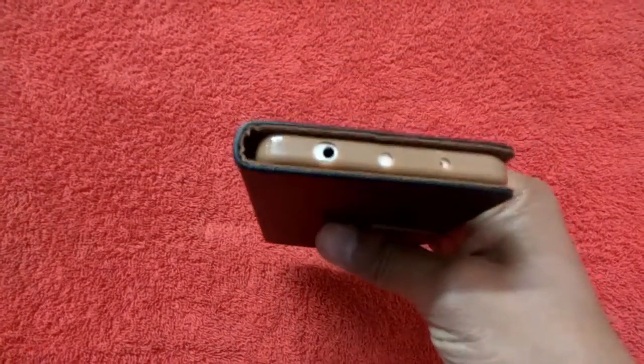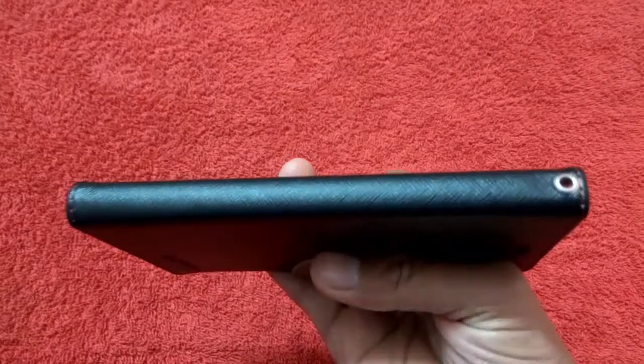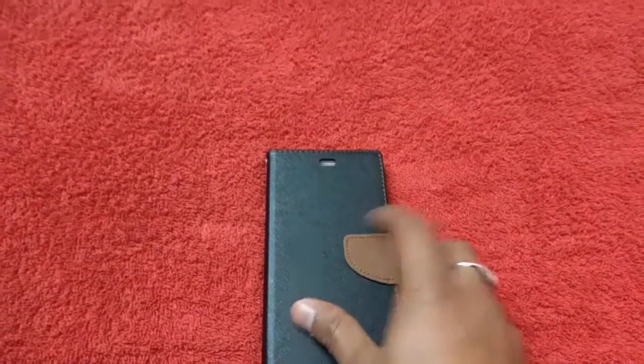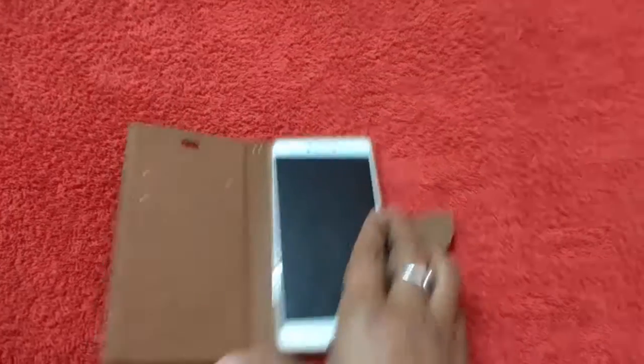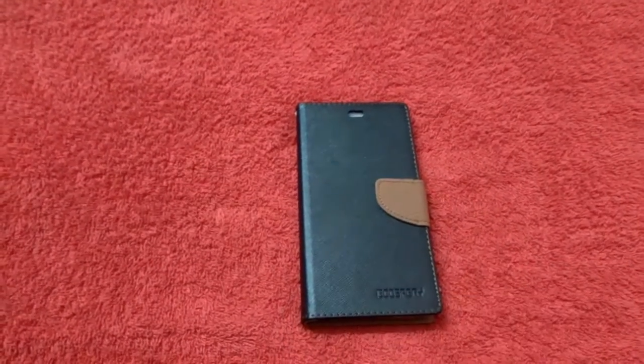The cover fits well to the Redmi Note 4, and you can go with it if you want a case within 300 rupees, so you might consider it. Thank you, have a nice day guys, and do subscribe to my channel.